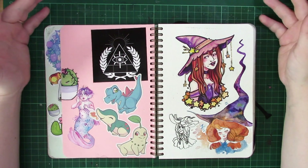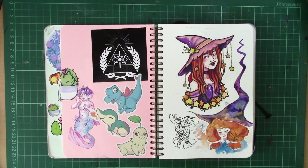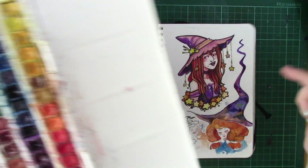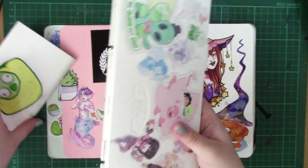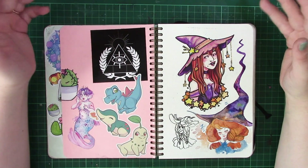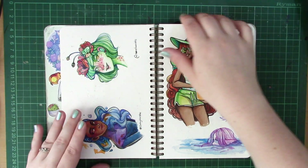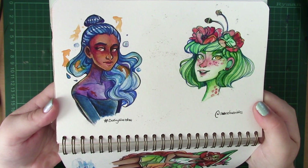I've been doing watercolors on and off for the last four years now and there's a lot of techniques I've learned over time, but there's still a lot I'd like to learn. I've been using this palette in particular — the Windsor and Newton Cotman watercolors — for quite a while, and I really wanted to practice different techniques I haven't done in a while, like wet-on-wet, wet-on-dry, and other things I hadn't normally done before.